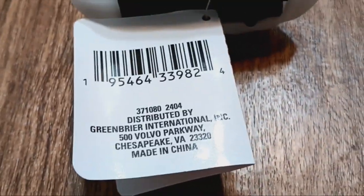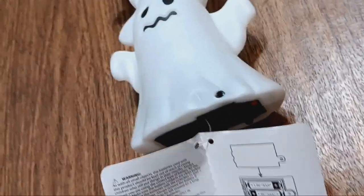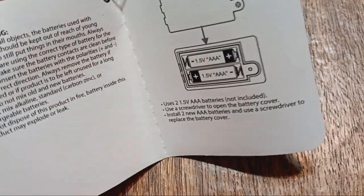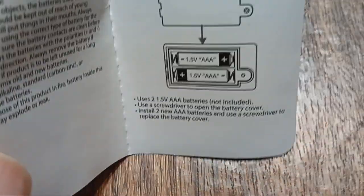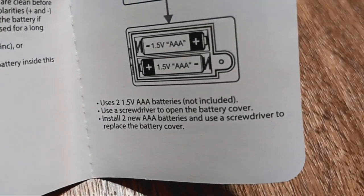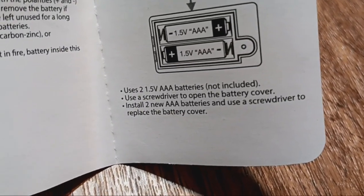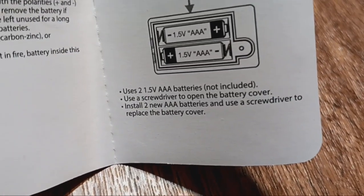That's the back of the tag. This is the inside of the tag. It says uses two 1.5V AAA batteries, non-collegiate. Use a screwdriver to open the battery cover.